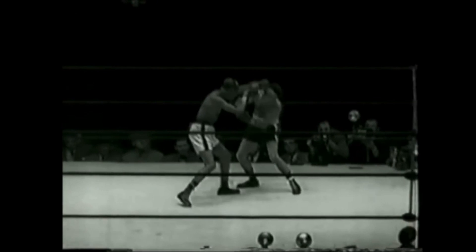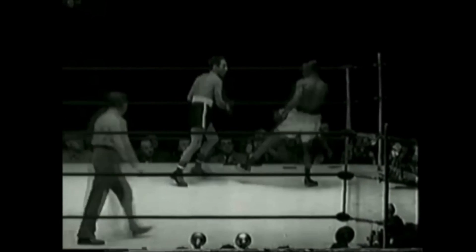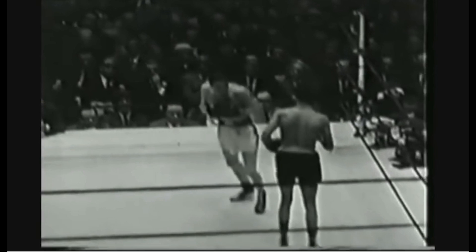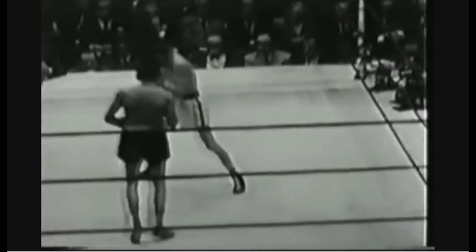In this clip, you can see Pep V-step around his competitor in a way very similar to how Lomachenko does it today. Pep would even V-step as he circled the ring, constantly switching stances and never giving his opponents the chance to set up an angle of attack.